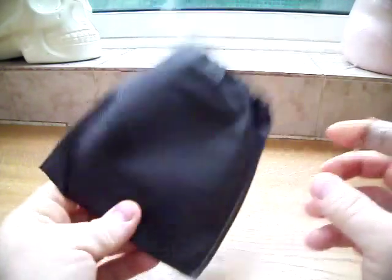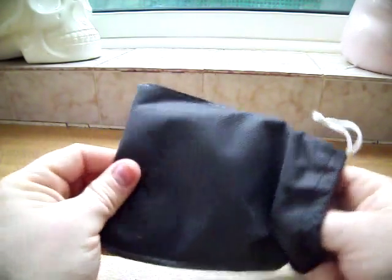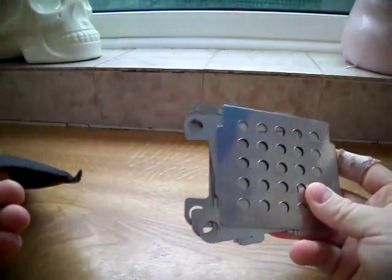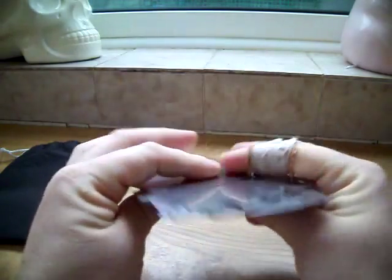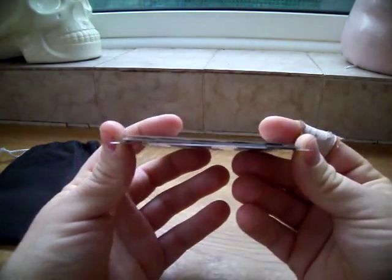Here I've got the flat pack box stove. I bought two of these — one with hinges and this one without the hinges. I thought I'd go through both with you. As you can see, it compacts down really well, like next to nothing.